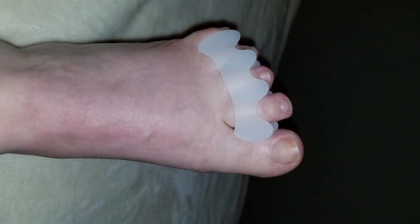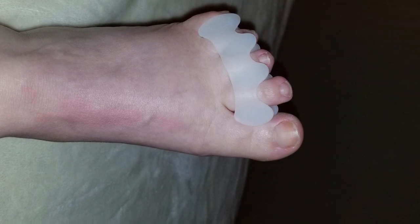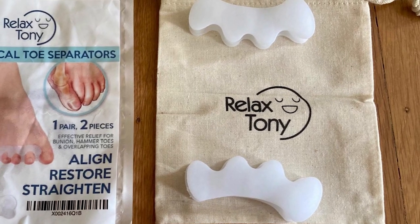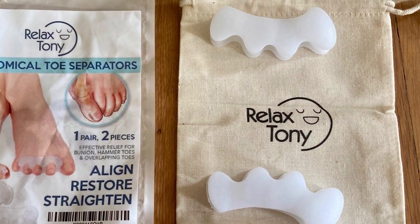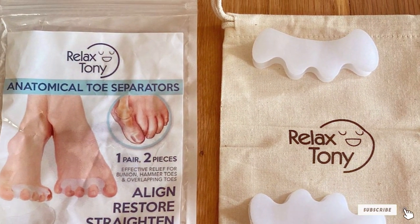Thanks for joining us on this totally awesome journey today. If you found the perfect hammer toe corrector or have questions, drop them in the comments below. Don't forget to like, share, and subscribe for more toe care wisdom. Until next time, keep those toes smiling and stay fabulous.